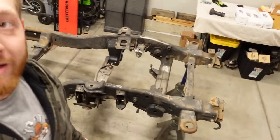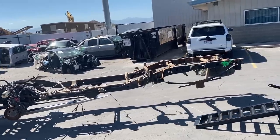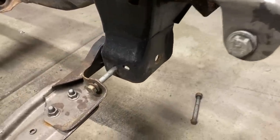About a month ago, I went out and I purchased this guy right here. It's a complete four-wheel drive frame from like a 2000 Silverado four-wheel drive. So it has all the necessary components that we need to actually mount the front differential and the important parts that make it four-wheel drive.